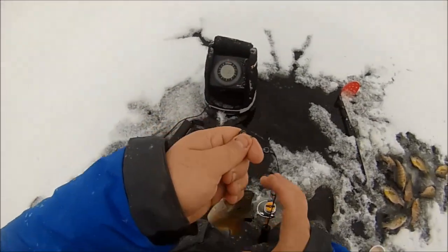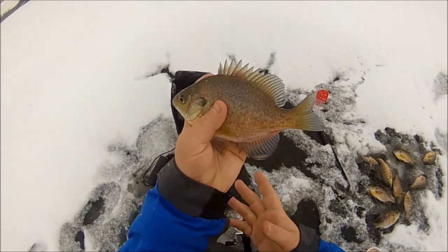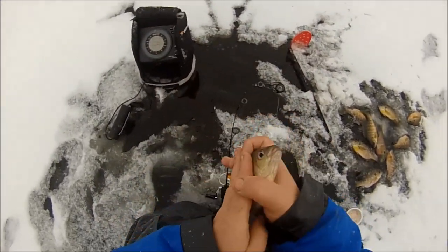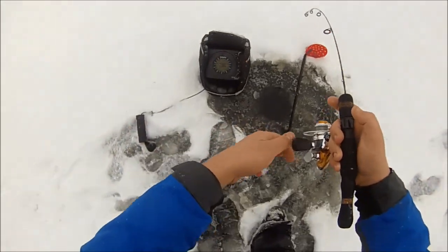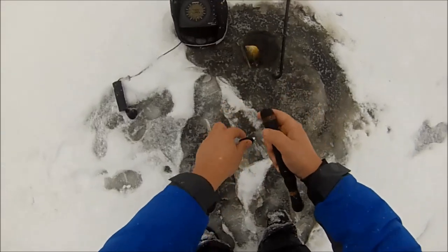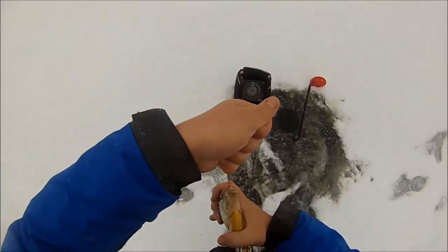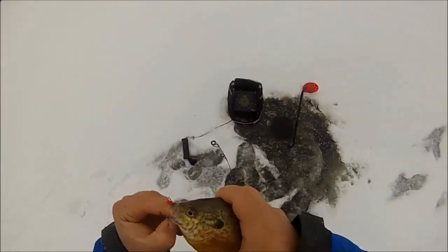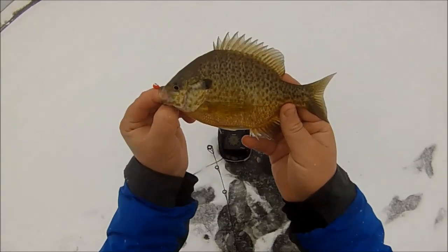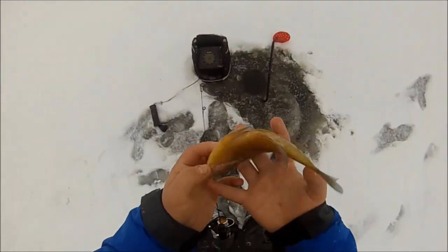Woohoo, that's ten — we're one-fifth of the way there! There he is, I got him. Ooh, a pumpkin seed or a hybrid — one or the other. It's got the war marks on his face so probably a hybrid, I would bet. Very nice — another type of fish for the day.